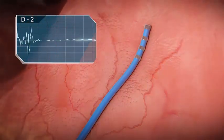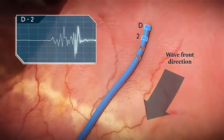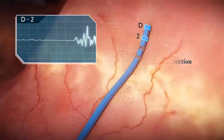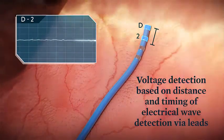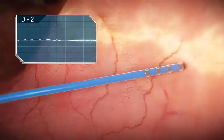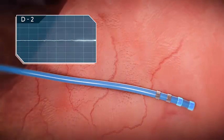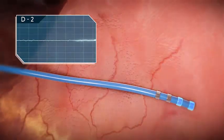It can be challenging to correctly assess activation timing and voltage. As you see in this example, when the activation wavefront is moving parallel to the electrode pair, the maximum amplitude is recorded. This point would be easily integrated into a 3D activation or voltage map.